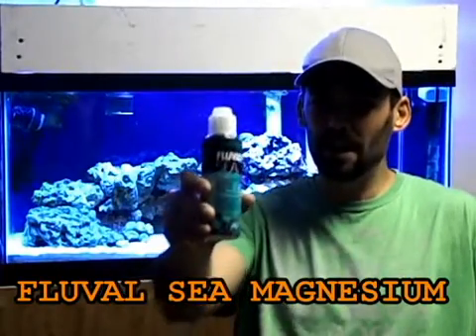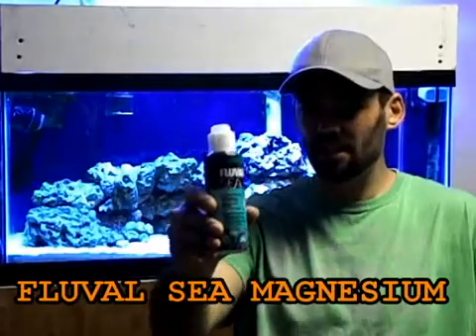Now you have your test results and you're wondering: is my magnesium low, good, or too high? Seawater has a magnesium level of 1300 to 1500 parts per million, so if you're anywhere in that range you're good. If you're low, you could add something like Fluval C magnesium additive, or you could simply do water changes, which alone will help keep your magnesium levels good. It's always safe to get a test kit and make sure the levels are good, because you never know.